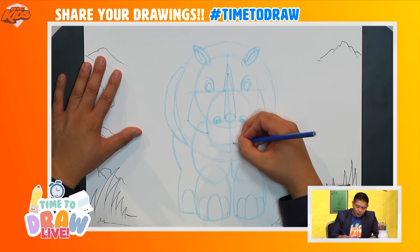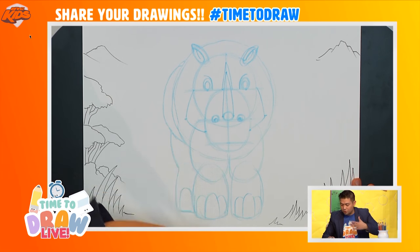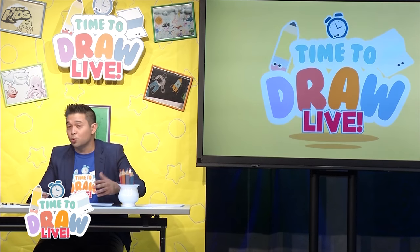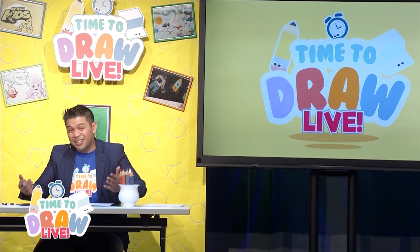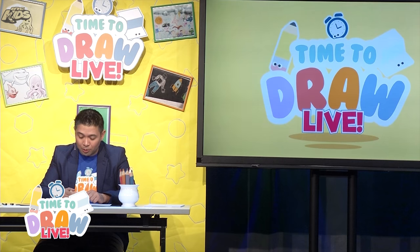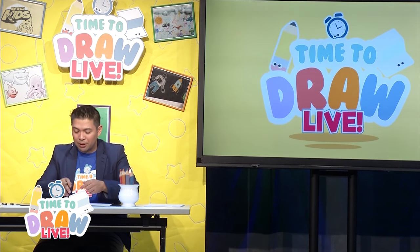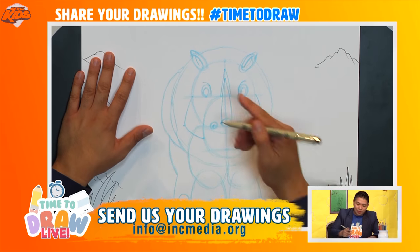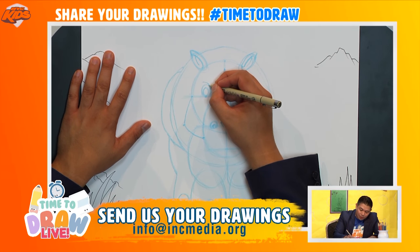I think we're already ready to start using a darker color. I'm going to go ahead and use a marker here — this is a fine liner. But again, you could use any type of pencil, a darker pencil crayon or a marker, or you could even just press harder with the current pen or pencil you're using. I'm going to start with a micron here.